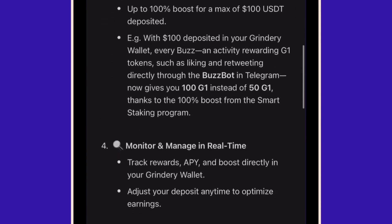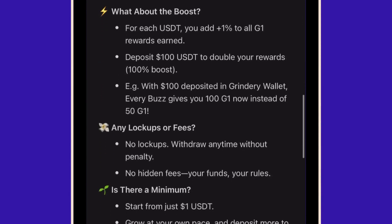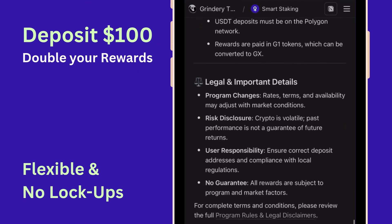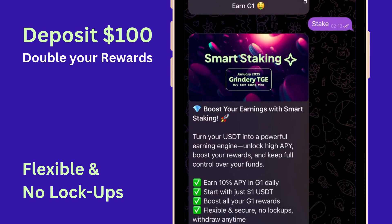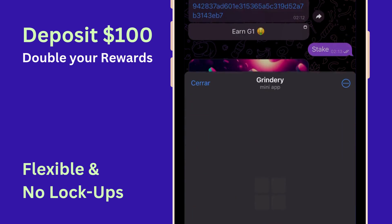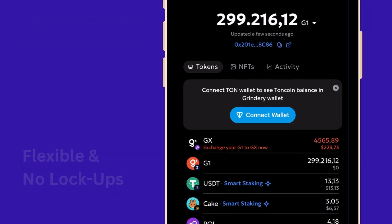Instant Rewards Boost: for every dollar you hold, get a 1% boost on all your other G1 earning activities. Deposit $100 to double your rewards. Flexible and no lockups — start with as little as $1 worth of tokens. Withdraw anytime, no strings attached. Your earning potential scales as you grow.